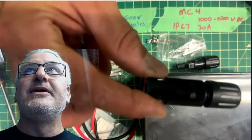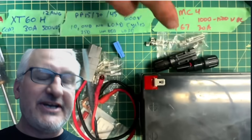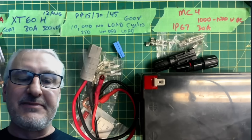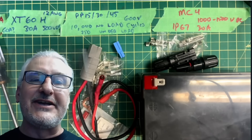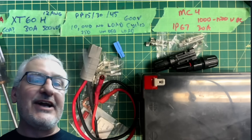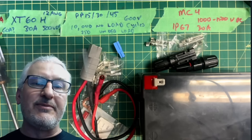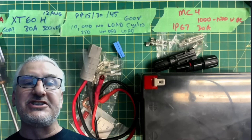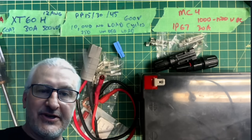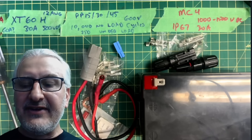Make sure you do MC4s right — I've done a few with the crimp tool and a couple with solder. Done improperly, they could catch fire. They have a little compression sleeve that makes them waterproof. Please use them as intended — don't cut them off and put on something else. Keep the integrity of your solar panel intact. And like any connection, don't unplug them under load — you don't want to unplug your stove while cooking a turkey.